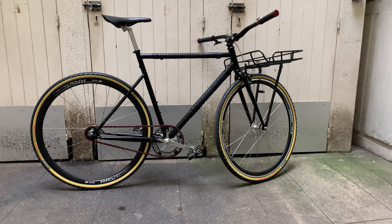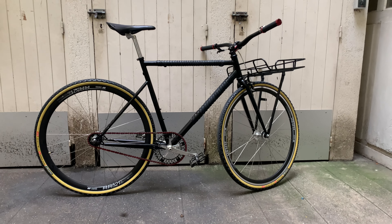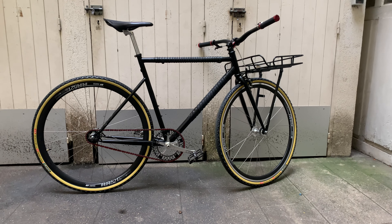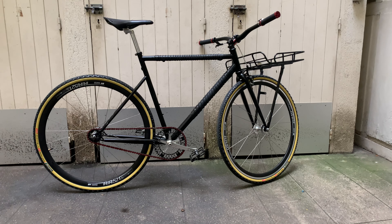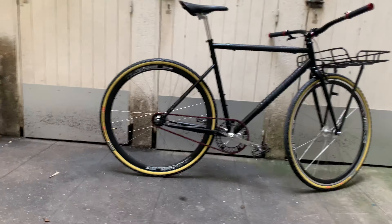The tires and the wheels — that's the big improvement. Let's have a look at that in detail.